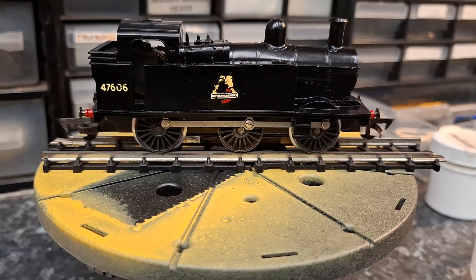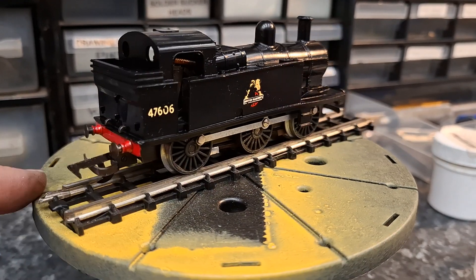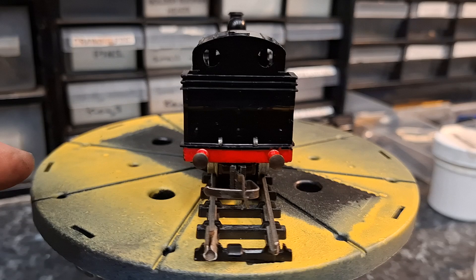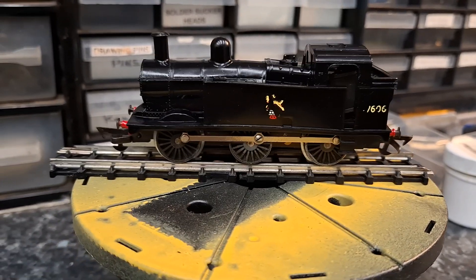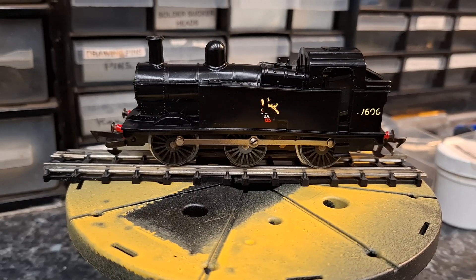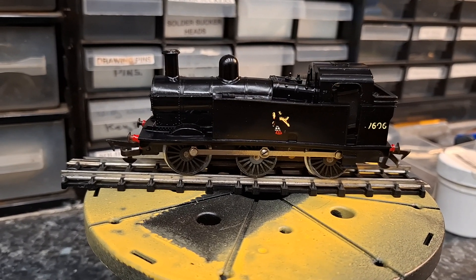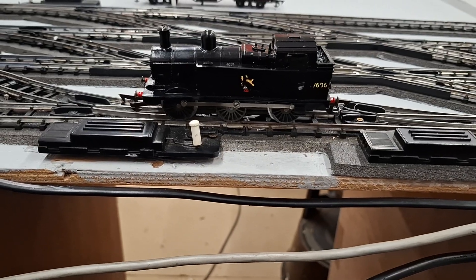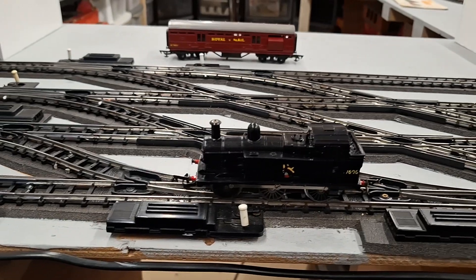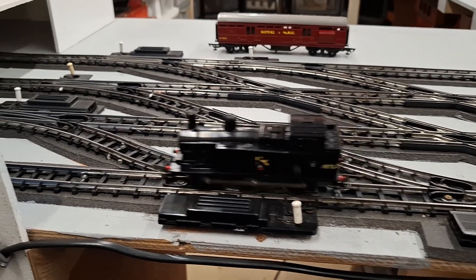How long it'll last I don't know, but it's now complete. So I'm going to go over to the layout and give it a run. Here we are over at the layout — let's give it some power.